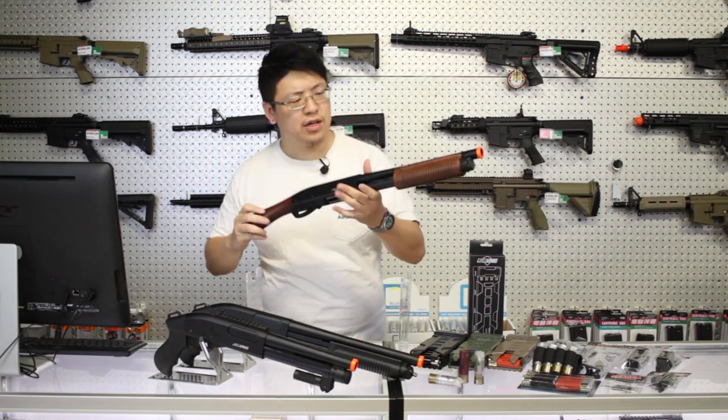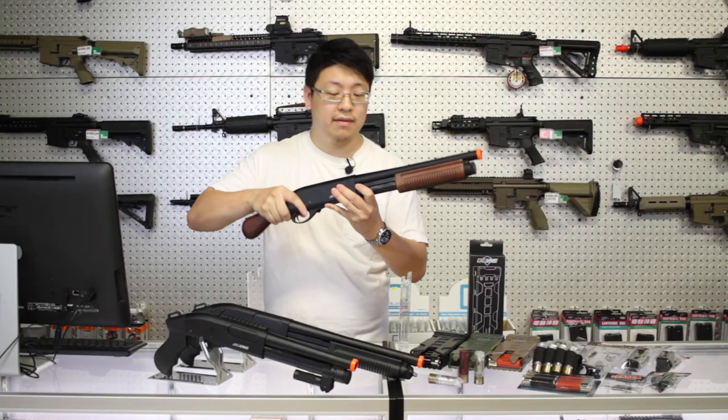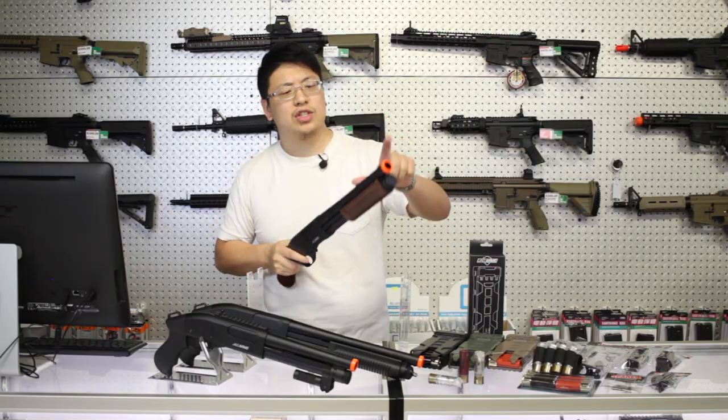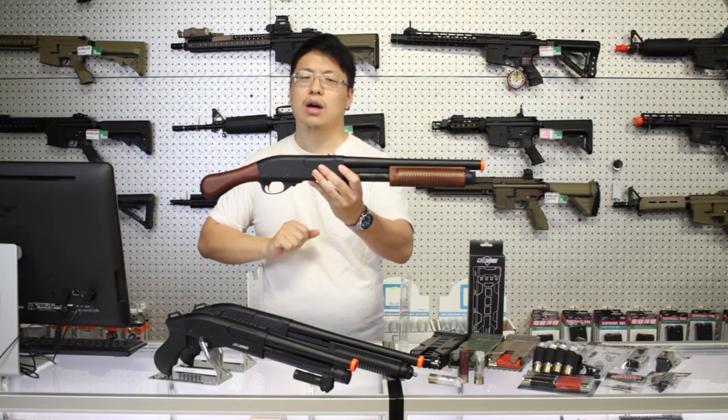Beyond just the function, these make great collector pieces as well. While fully constructed of metal, the fit and finish does not disappoint. And once you get that orange tip off — it's only lightly glued on — it looks oh so good on any gun wall.